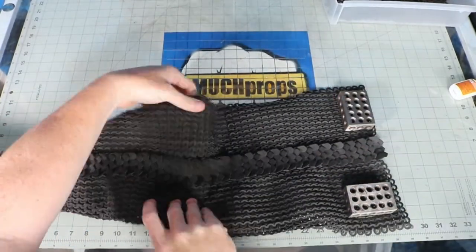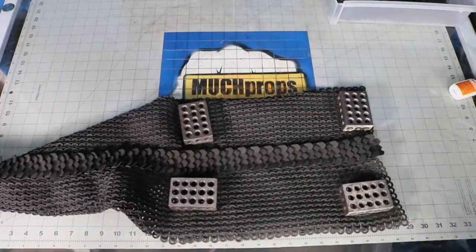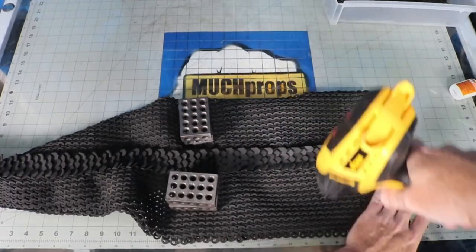To get everything to lay down flat and sit right, we need to heat form this just a little bit. I used some 1-2-3 blocks to weigh down parts as I heated the pieces up, then moved my way up the sleeve to flatten it out.